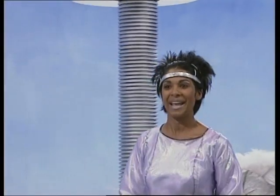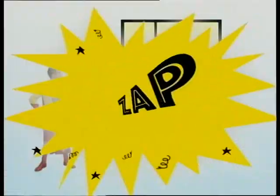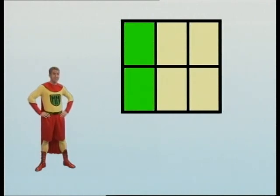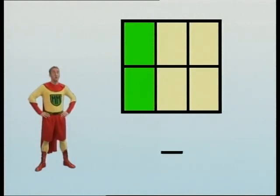Very impressive, Mathsman. Let's move on to the next fraction. Hang on, that's thirds again. Patience, I haven't finished yet. There. You know what to do. The bottom number — how many equal parts can you find?